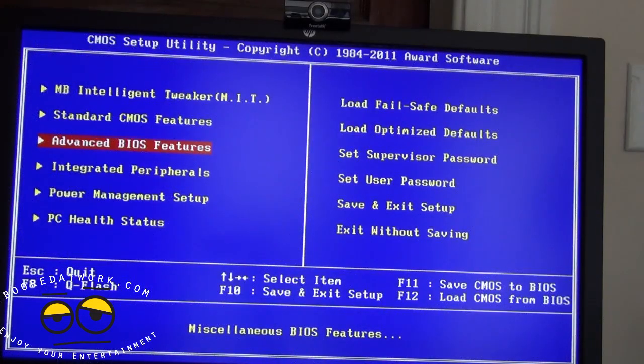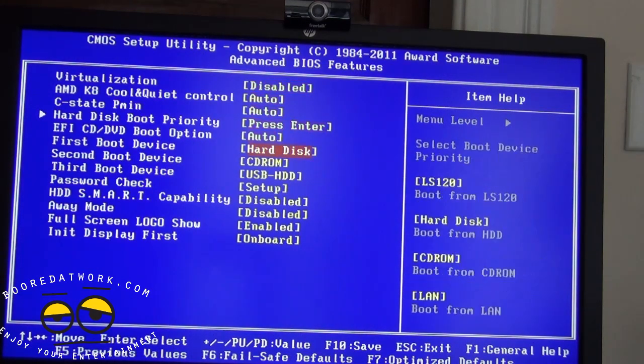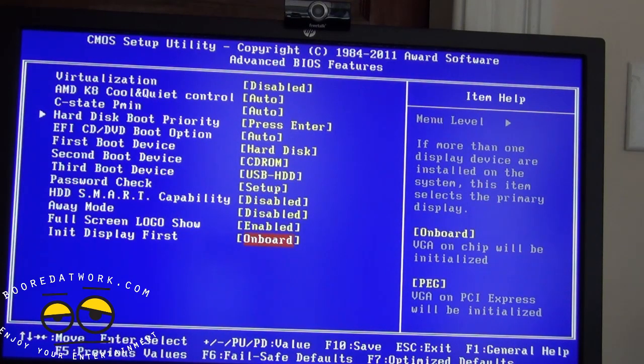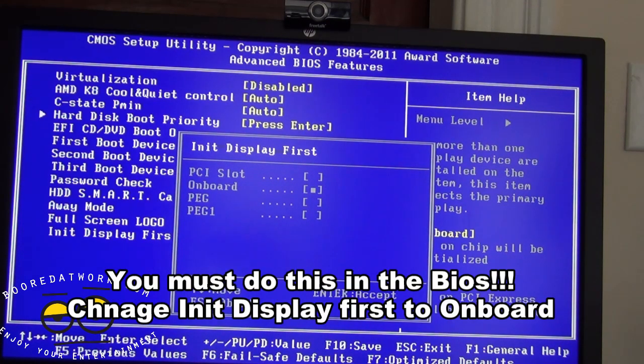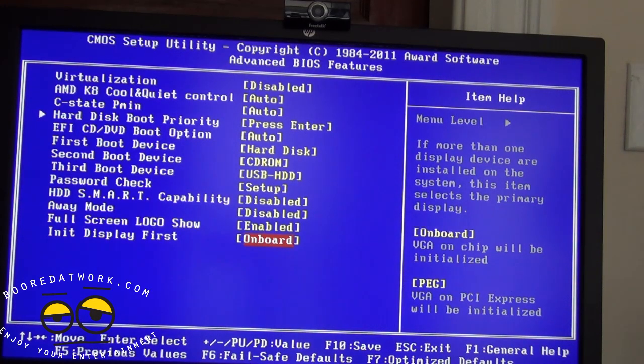Once you've installed your dedicated graphics card — either a 6450, 6550, or 6670 — you need to go into your BIOS. Go to Advanced BIOS Features, then navigate down to Init Display First. Depending on your motherboard it may say PEG, but you need to change this setting to onboard. If you don't change this, your system will not detect both graphics cards — it will only use the dedicated card and won't recognize the onboard APU graphics for Crossfire.